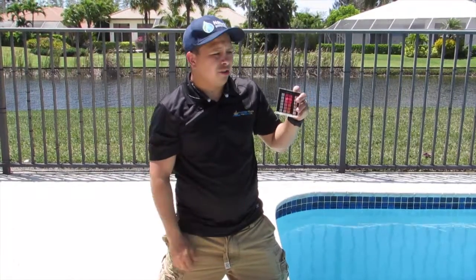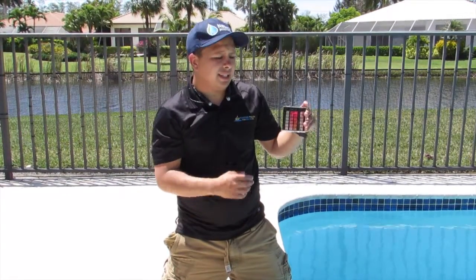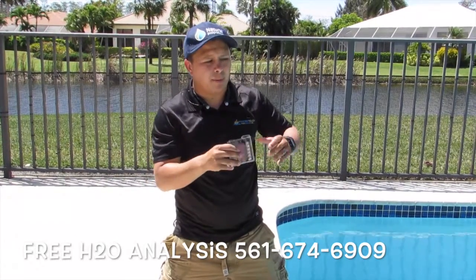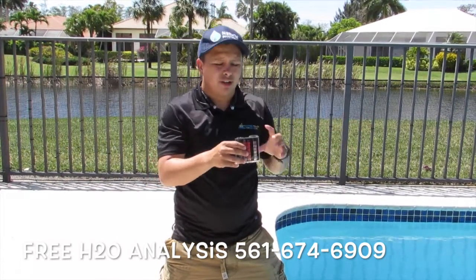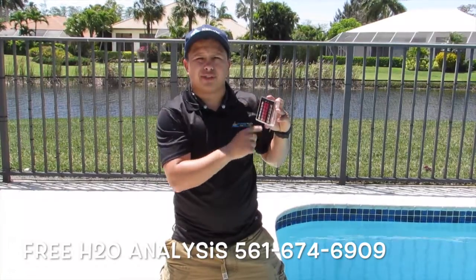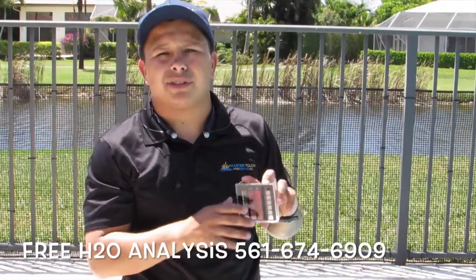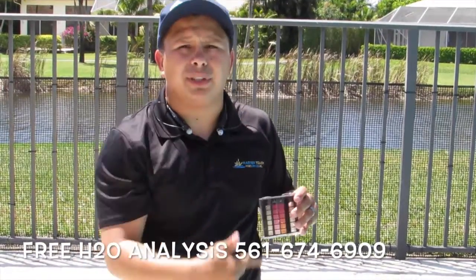I'm going to go to the car, grab a jug of chlorine, throw it in, and show you what the color should actually be on average. Remember, right now once we add it, chlorine will be a lot stronger. That's why the pool pump needs to circulate about 8 hours so you can have a complete turnover in the pool.